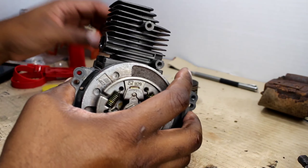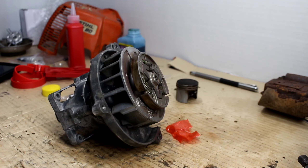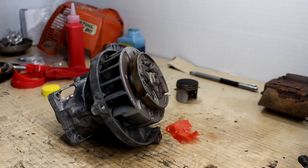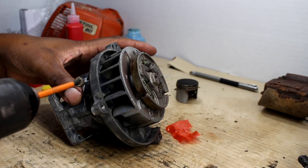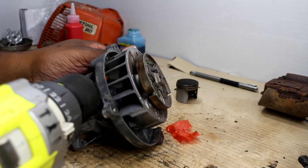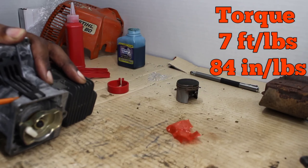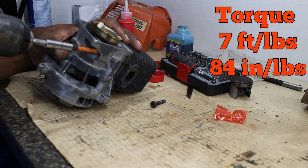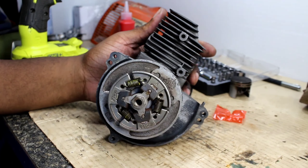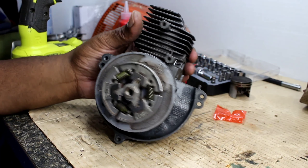Now we just gotta put our screws back in the cylinder head and reassemble everything. A lot of people don't like using drills to reassemble things. I usually drill down to a certain point and then come back with the hand tool and do the final tightening. So we got all the screws in — this bad boy is in here. Now we're just gonna put our coil on, put our intake back on, put our muffler back on, and reattach it to the weed trimmer. Let's get it.